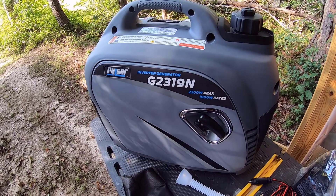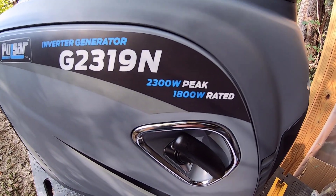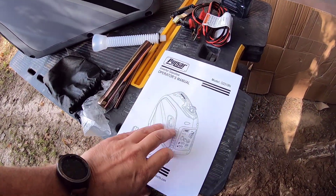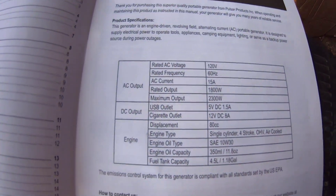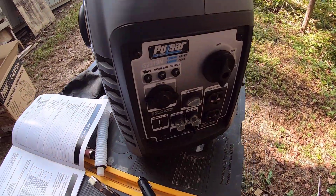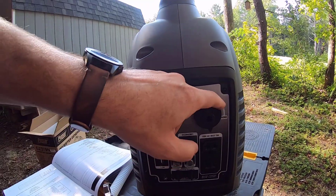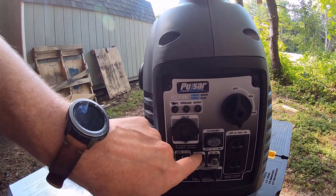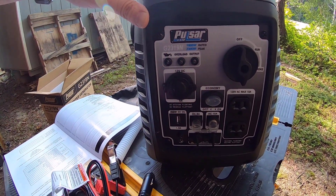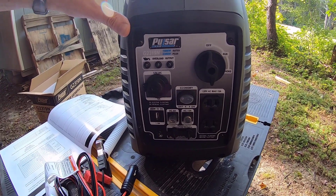This is the Pulsar inverter generator — 2300 peak watts and 1800 watts of steady power. Looking at the front, we've got an oil light, overload light, output, run, and choke. It also has an economy mode, which is pretty neat. It'll idle low until there's a power draw, then rev up to higher RPMs to give you the power you need, which helps save gas and keeps it quieter.